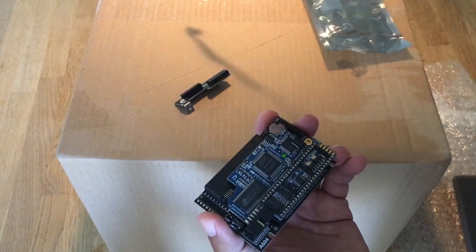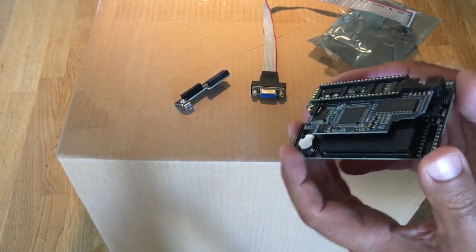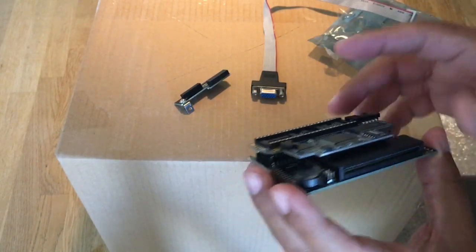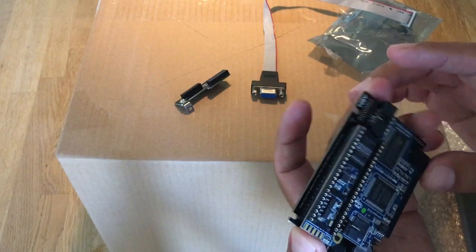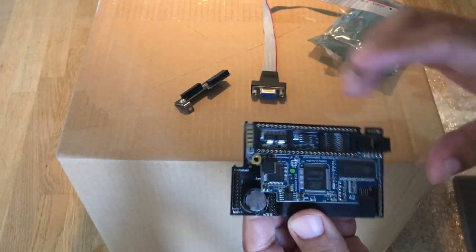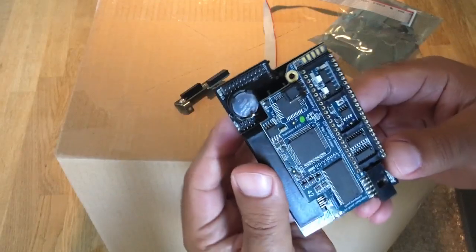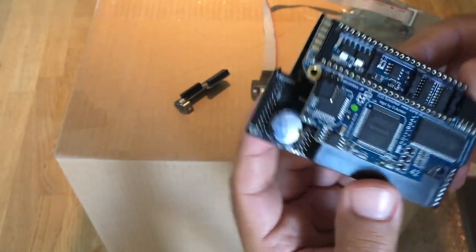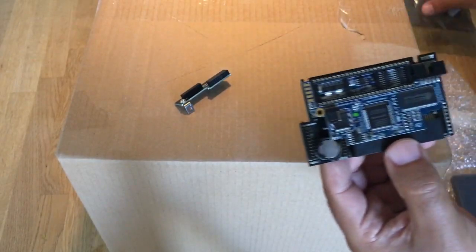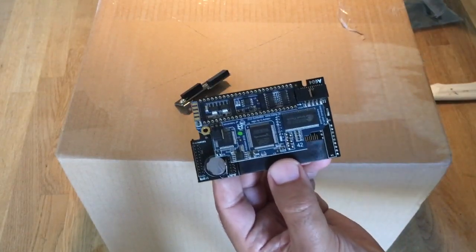I'm really looking forward to checking this out. As of right now I use an RGB to SCART cable, and I really hope this one improves the quality. As it is right now I think it's super nice quality, so I'm looking forward to it. I think I can actually use this one on my Amiga 500 Plus also, but I'm not sure. One step closer to a WHDLoad project on my Amiga 600.